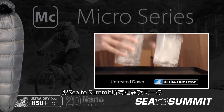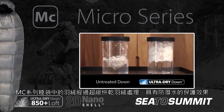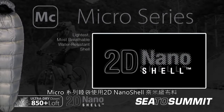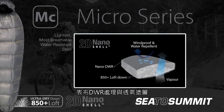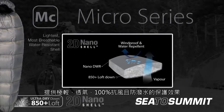Like all of our bags, the Down in the Micro Series has the extra protection of our water repellent Ultra Dry Down treatment. The Micro Bags incorporate 2D Nanoshell, which features our innovative Nanoshell face fabric treated with Nano DWR. This provides the lightest, most breathable water resistant shell in our range.